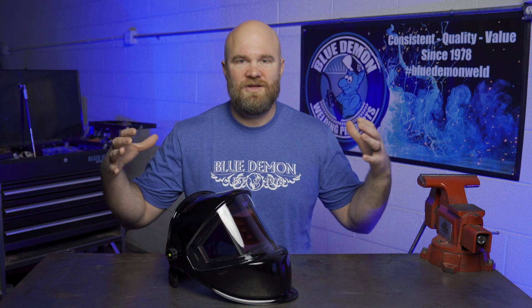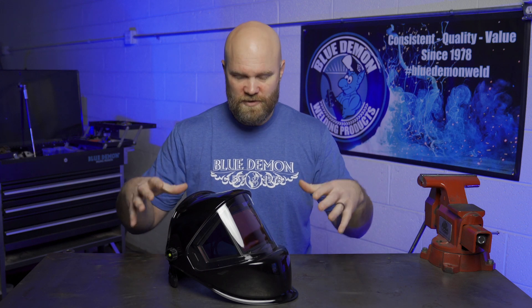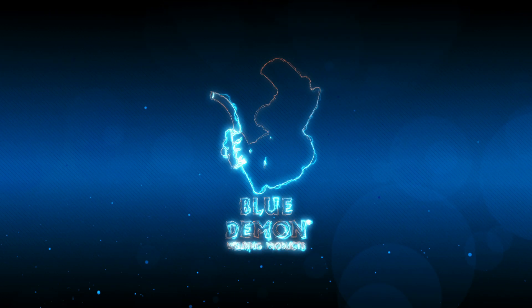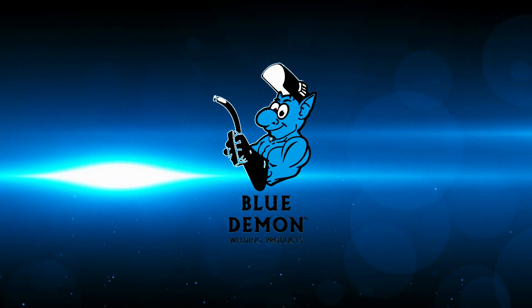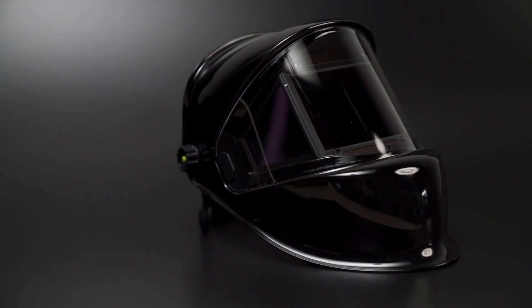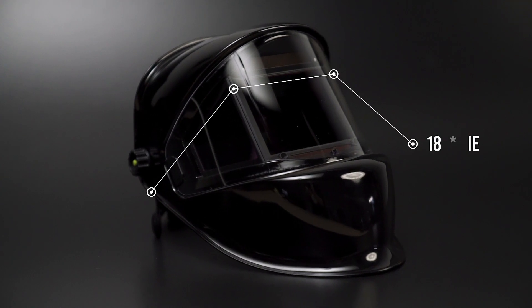Hello, I'm Justin Voss for Blue Demon, and in this video we're going to be taking a look at the Blue Demon TrueView Pano welding helmet. This is the TrueView Pano from Blue Demon, offering a massive 180 degree field of view and 1/1/1/1 optical clarity.